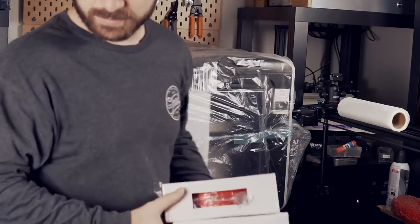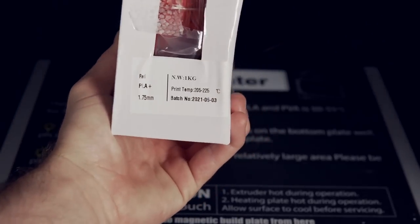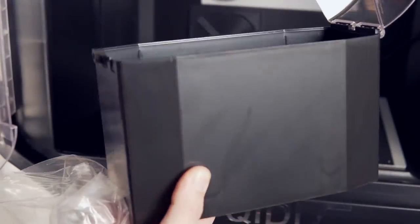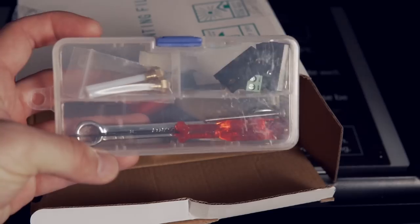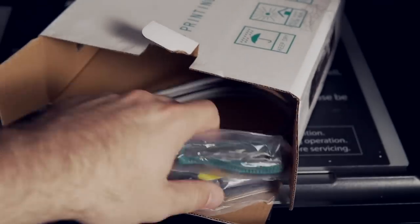Along with the items I already mentioned, I found two one-kilogram spools of PLA Plus, as well as a dry box that can be mounted onto the back of the machine for PVA or any material prone to absorbing moisture. There was also a small container that included a few tools, replacement brass nozzles for the PTFE hotends, and a few other spares.